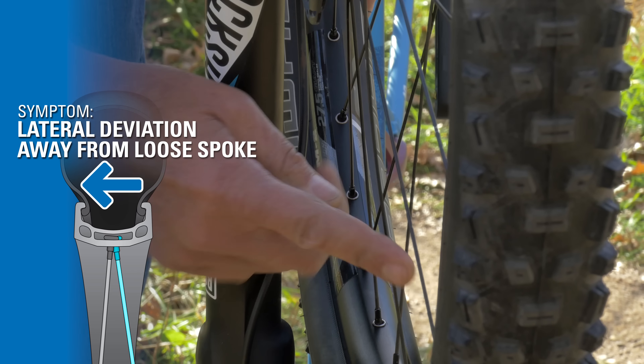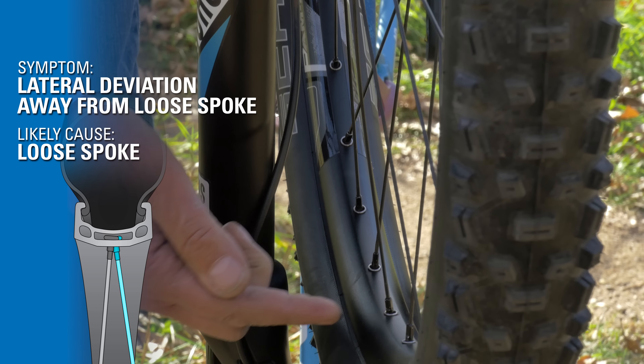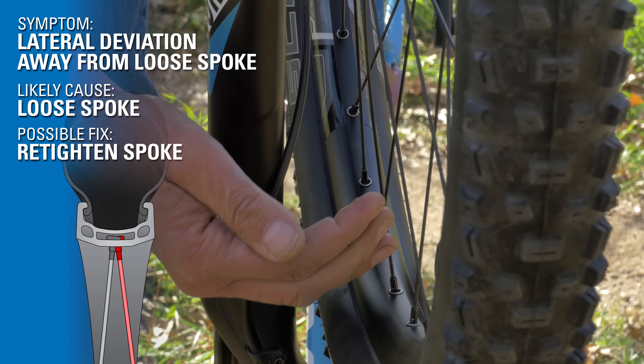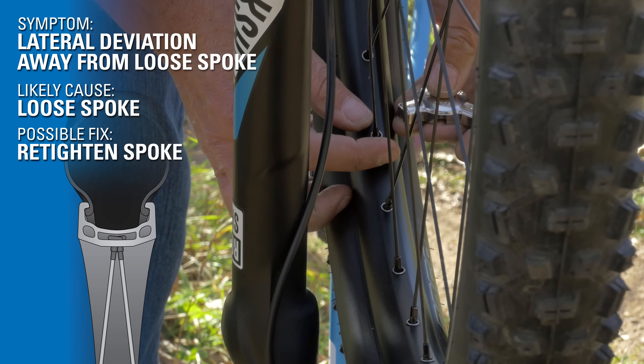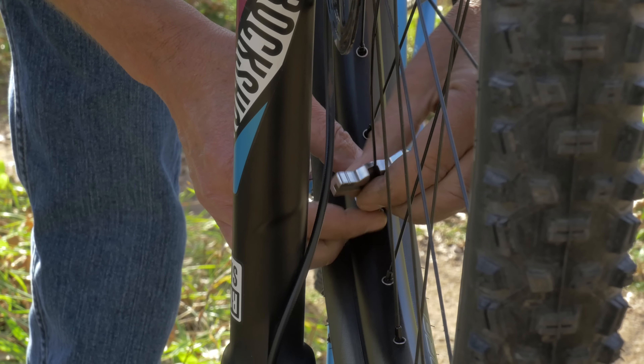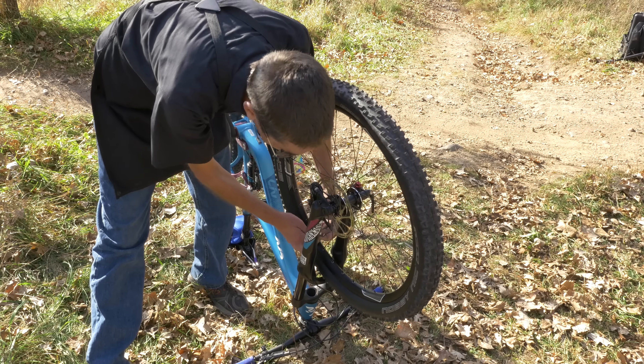We check out these spokes — sure enough, this one is really loose. This makes sense. It's moving that direction. If we gain tension here, it'll draw it back to center. So here again, we see a problem of spoke tension. Simply doing this is probably going to fix it, and we're good to go.